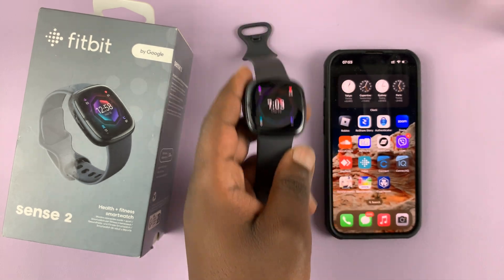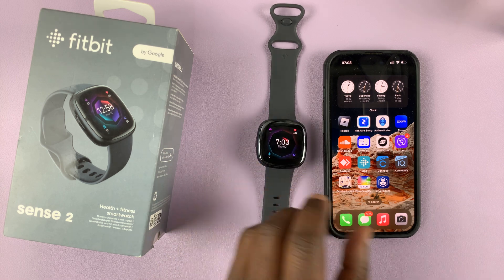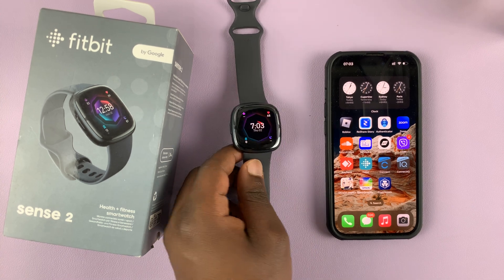We're not going to reset the watch so you can start from the beginning again. You can repair a watch that's been unpaired from your phone. It's very simple.